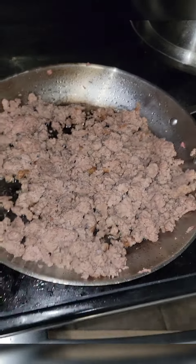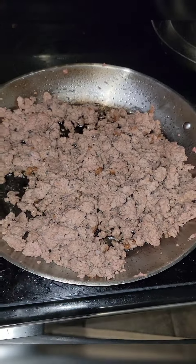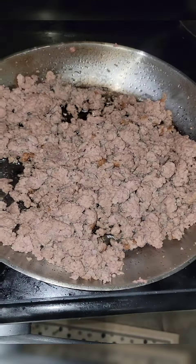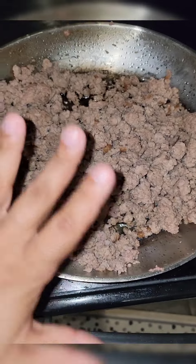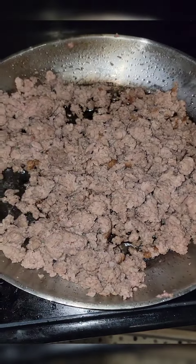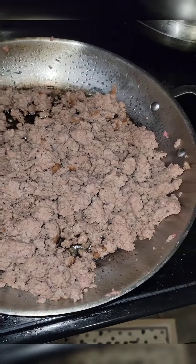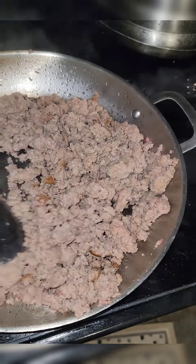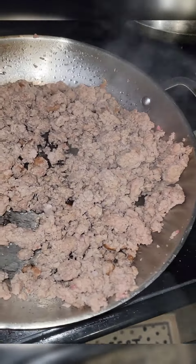Right here I have a package of ground turkey because that's healthier for you, and a half a package of Jimmy Dean sausage. I prefer the hot one but they didn't have it in stock so we settled for the original, but we're gonna put tons of spices in there. Then you want to go ahead and mix it together on medium heat until it's getting brown.